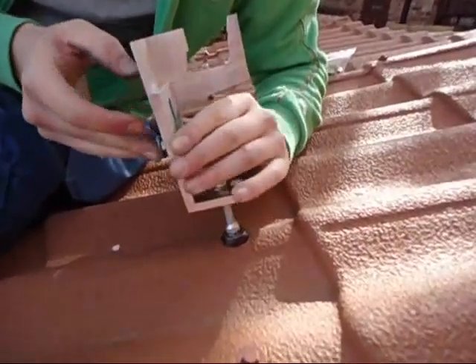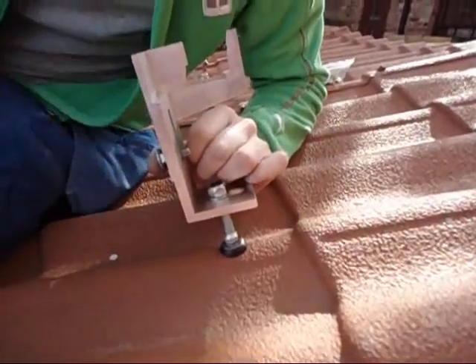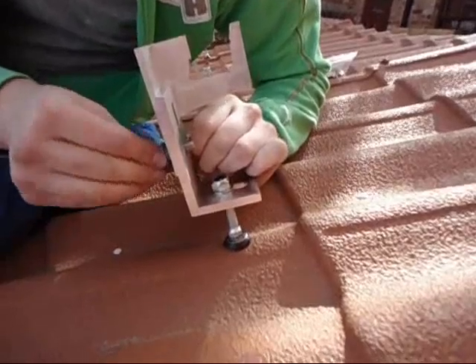Once tightened, connect the rack with the bolt making sure it is pointing up the roof, and tighten with the nut.